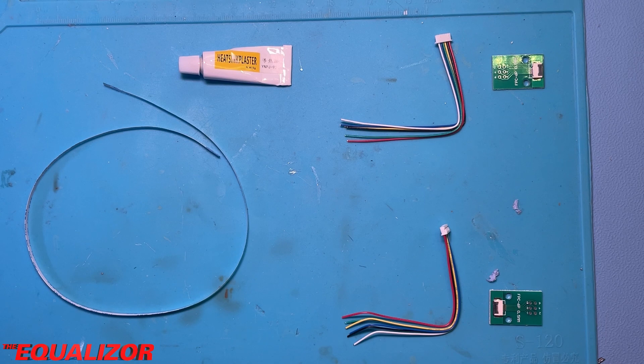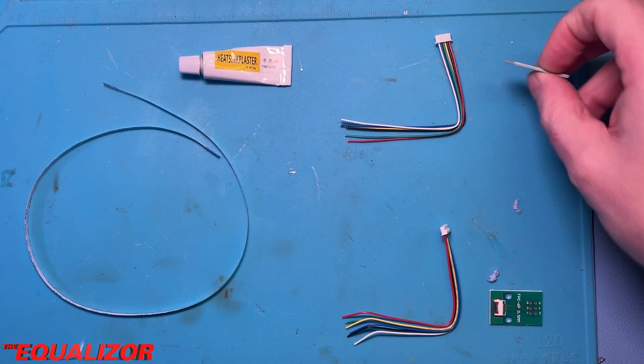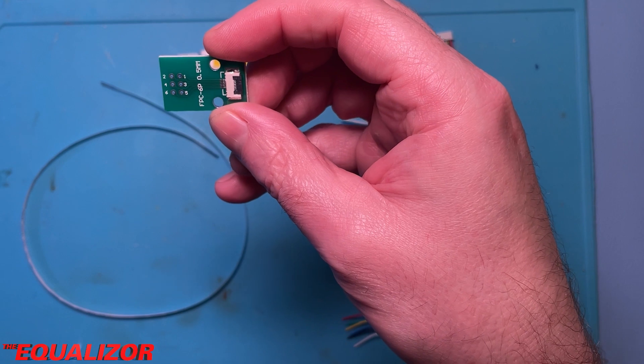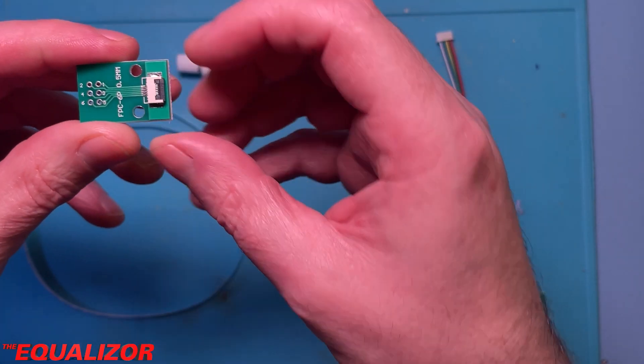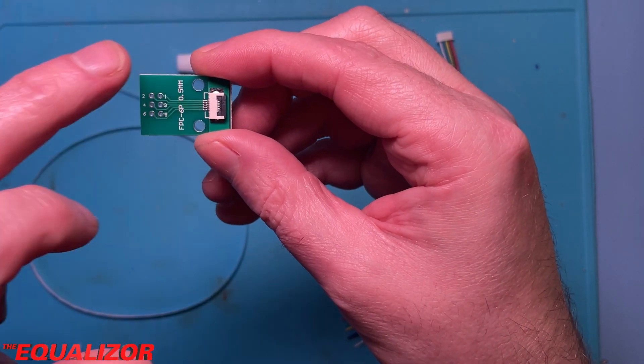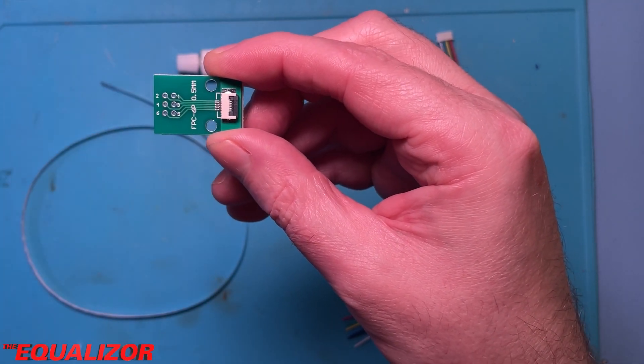I also got a couple of these — flat flex breakout boards. The flat flex cable goes in one end and then you can wire up the other connectors to the other end.